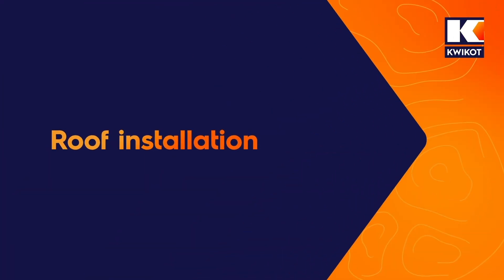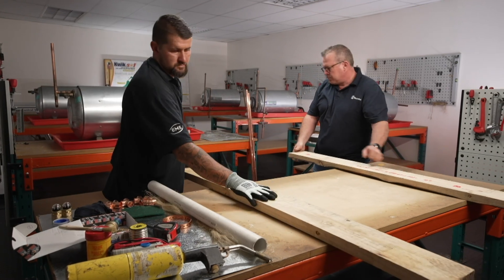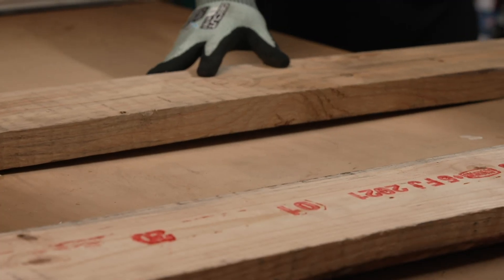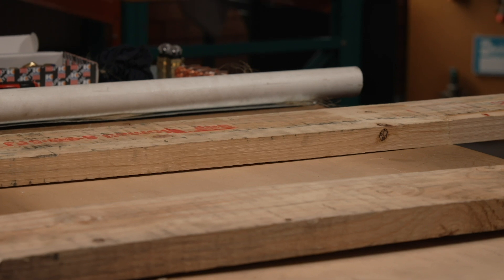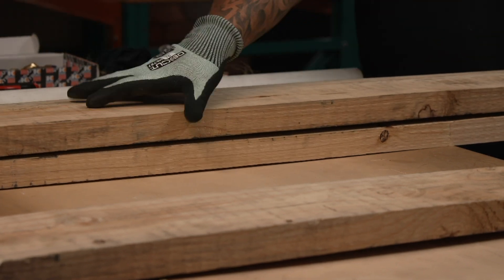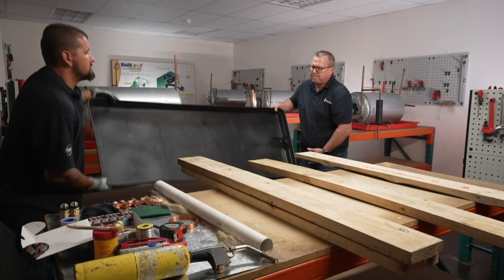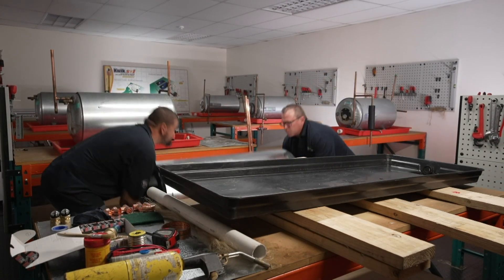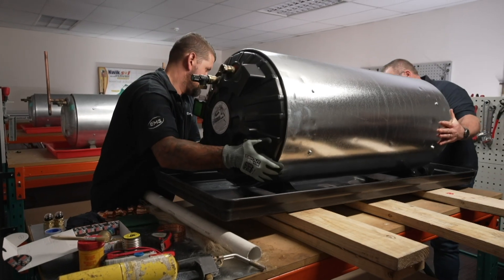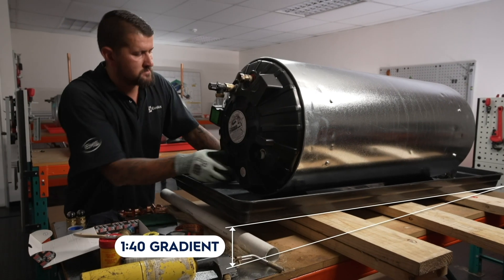Roof installation. To install your water heater in a roof, follow these steps — demonstrated here on a tabletop to allow for filming. Place four support planks on the roof trusses, positioned over two load-bearing walls, allowing easy access to both sides of the water heater. Space the first three planks evenly, ensuring the water heater's brackets are centred on the planks when fitted. The fourth plank goes on top of the third at the back end of the tray to create a gradient fall for the tray's outlet pipe. Then place the drip tray on the planks and check that it is tilted at a 1-to-40 gradient towards the outlet.